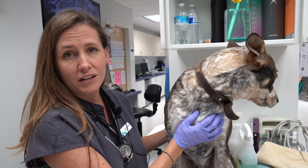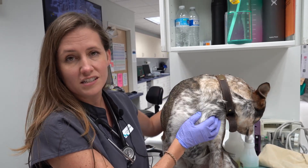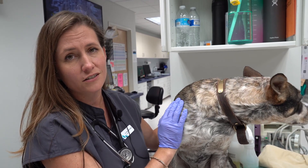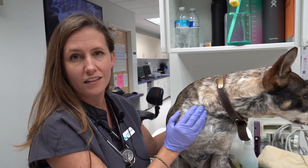A lot of these issues can be prevented by just brushing your dog and checking in these spots at the end of every walk or at the end of the day during the summertime. Our biggest months for cheatgrass are July, August, and September, so we're right in the thick of it right now.